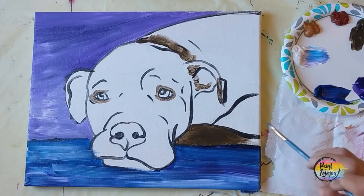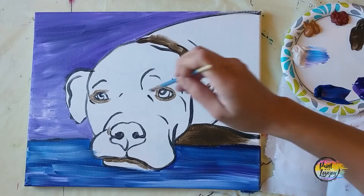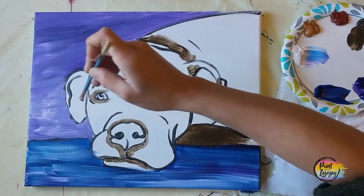It's totally okay if you need to paint a layer, let it dry, and then paint another layer on top. As you get more comfortable and go to buy more paint, I'd recommend stepping up to artist-grade soft-body acrylics — they have a really nice buttery consistency. Just see what you like between the two different levels of paint.